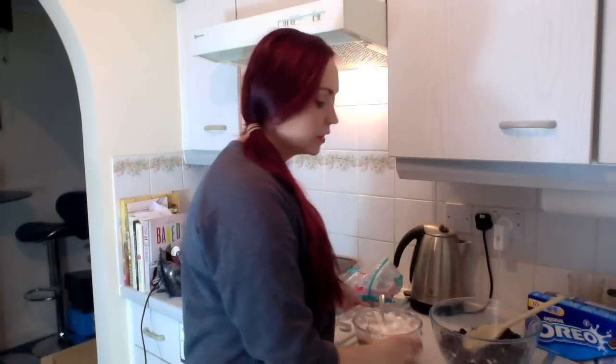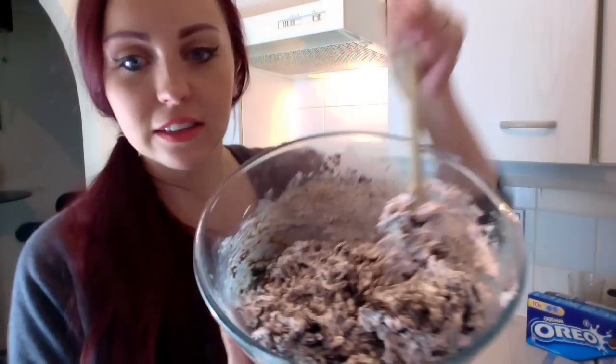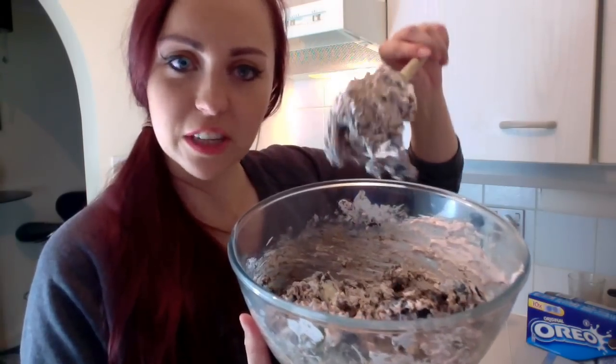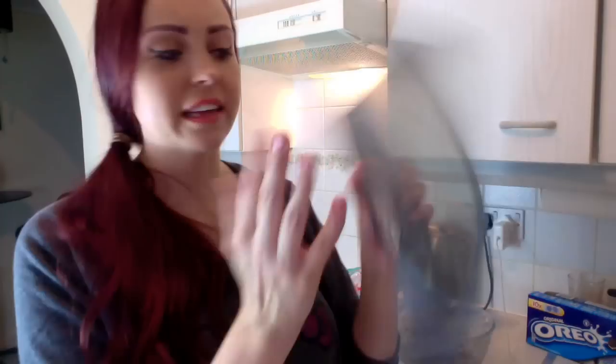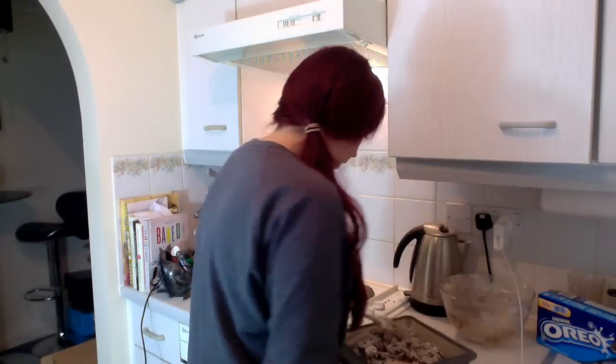I'm going to put the marshmallows into the bowl of Oreos and then transfer it to a pan. It looks a little bit cobwebby which is really cool and spooky. I'm going to transfer it to this pan now. I love these silicone pans and trays because you don't need to line them with anything. Now you just leave it to set for ten minutes and then you're good to go.